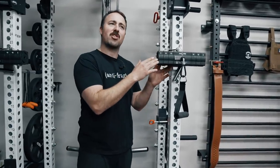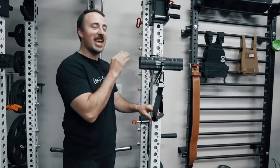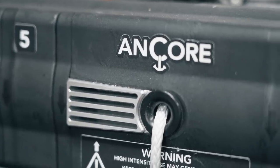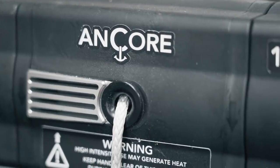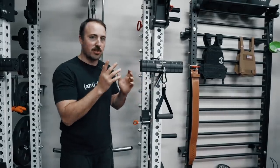The Anchor Trainer — very versatile, very small, and has some downsides which I'll talk about. But I think for a home gym it's got a lot of upsides. Let me show you how it works.